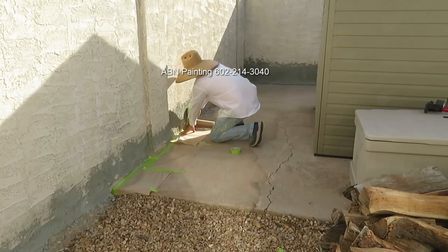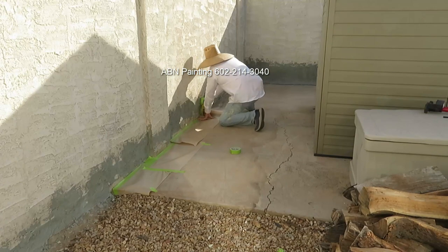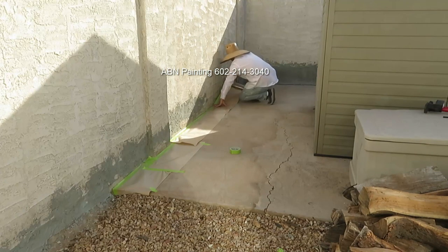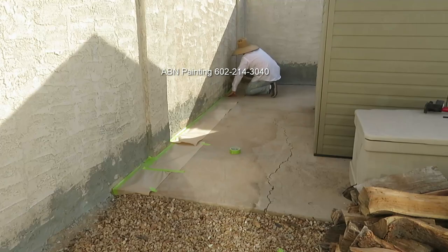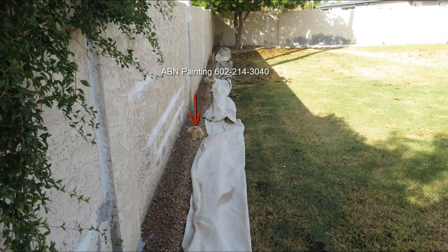After we were finished with the repairs we did masking. For all the places where the wall met the concrete floor we ran 12-inch masking paper to prevent overspray and then covered the area with tarps. We masked the edges of the wall that are shared with the neighbor using green tape. We masked the lights with paper, and decorative concrete that ran alongside the wall we covered with tarps.